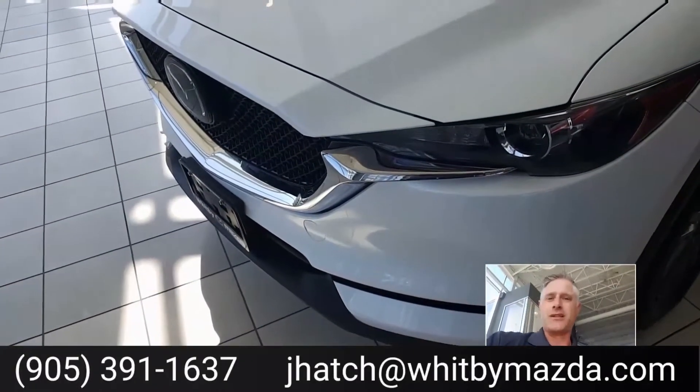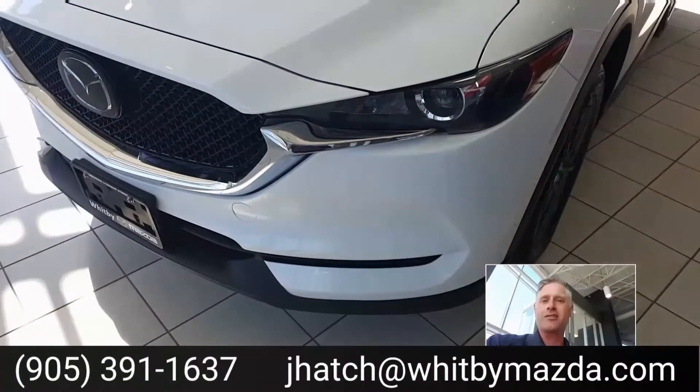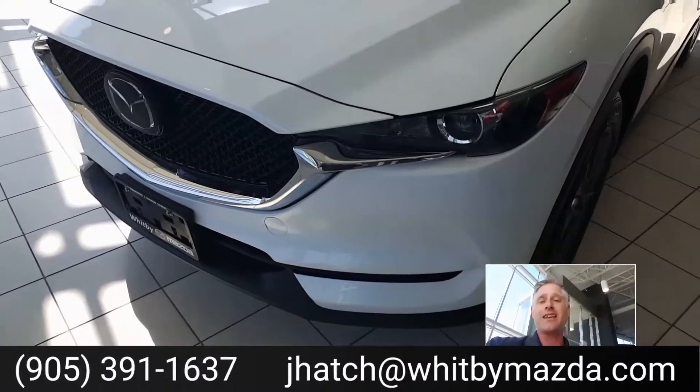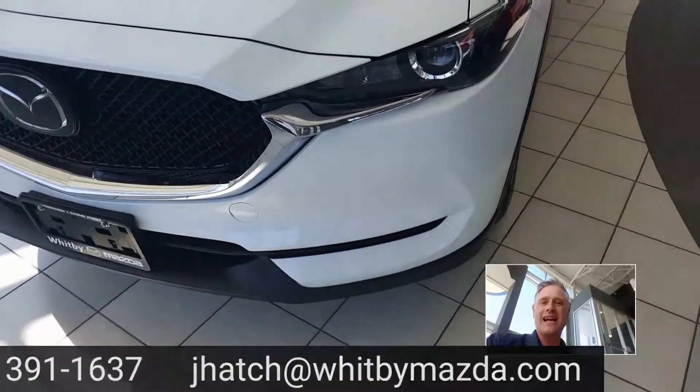You can reach me at jhatch at WhitbyMazda. If you want to book a test drive, get more information on the vehicle, get some pricing, reach out to me. You can call or text me on my cell phone at 905-391-1637, email me at jhatch@WhitbyMazda.com, or hit me up on social media at hashtag jhatchmazda. Thanks for watching the video guys, hope you found value — my name's Jay Hatch, and you deserve a Mazda. Have fun and stay safe.